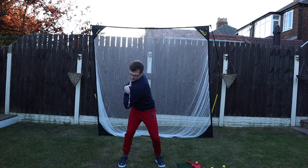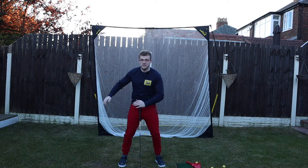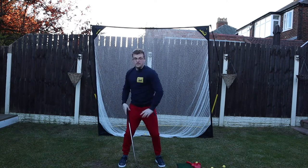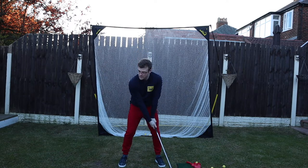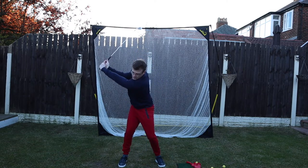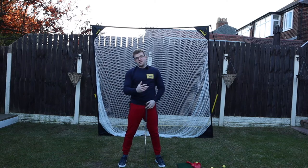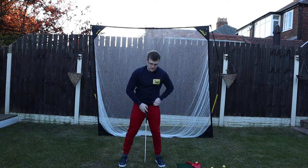You can do a few reps at a time, or if that's too difficult, get a wall, push against it, and practice the movement there. Then when you go into the golf swing, you practice doing it in motion. That covers the torso drill — and the other thing for your shoulder is a separate little drill.